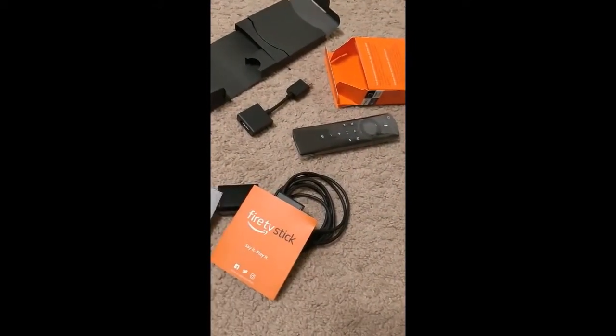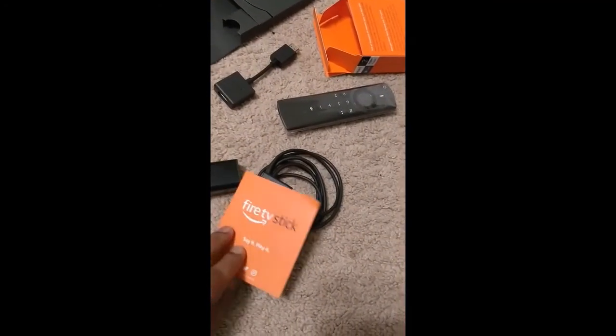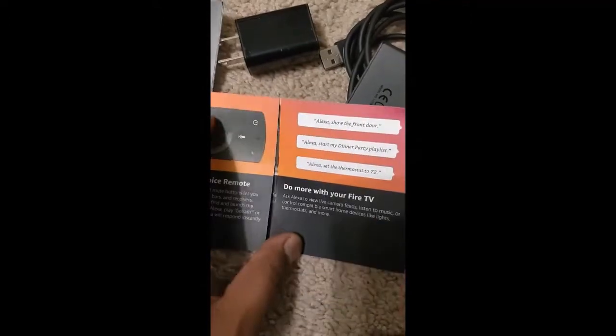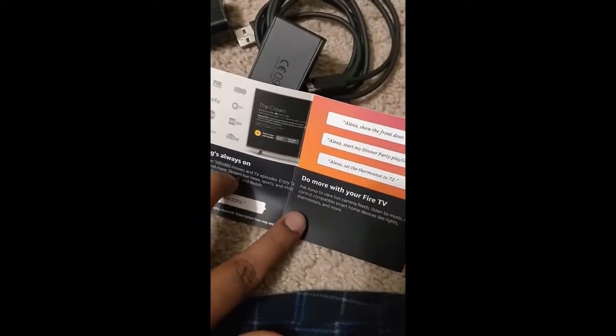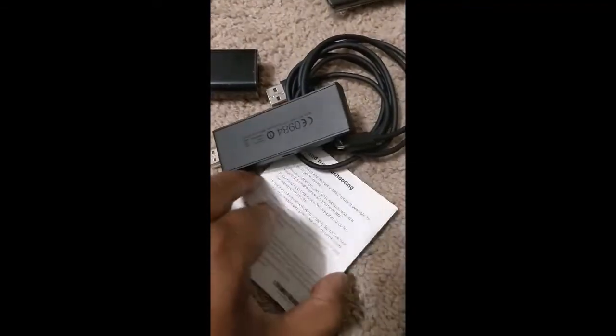There are a couple of instruction manuals — one says 'Fire TV Stick' and the other as well says 'Fire TV Stick.' One covers the next generation Alexa voice remote and what more you can do with your Fire TV. If you're already using an Amazon TV or Alexa device, this isn't something new — it just shows examples of how to use Alexa.